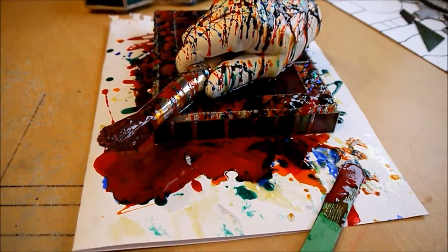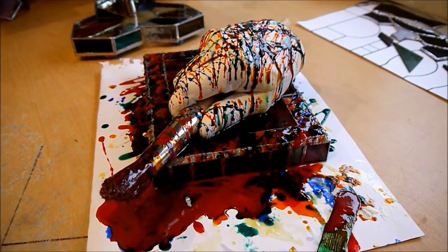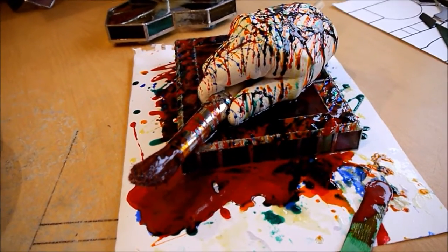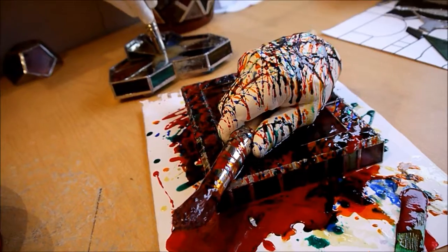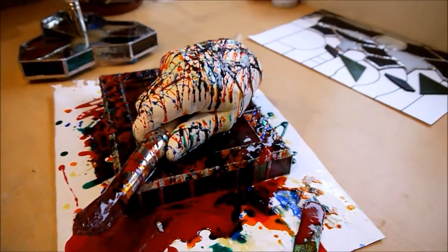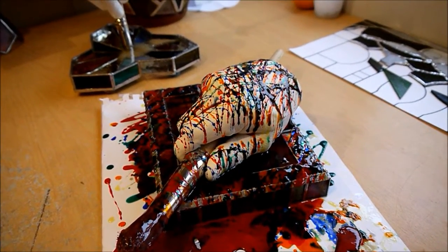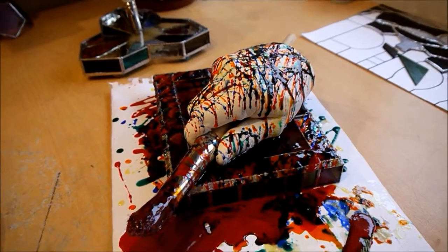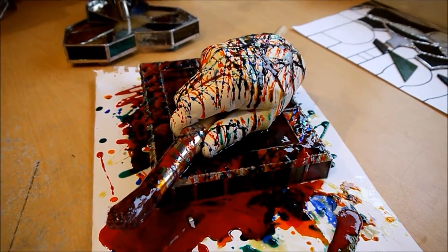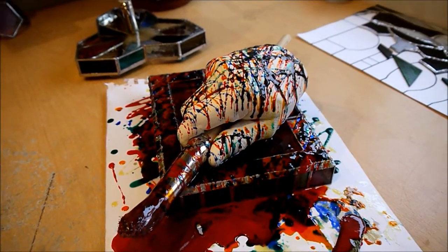What I've done here is make a Tiffany glass frame. It's not very big — it was literally just an experiment to mix all those mediums together. It's still laying down because, as I said, I'm waiting for the resin to finish hardening.